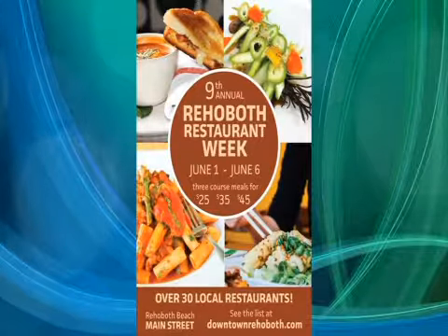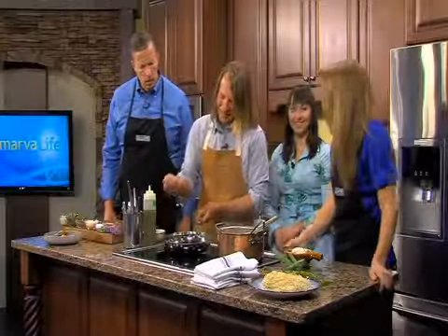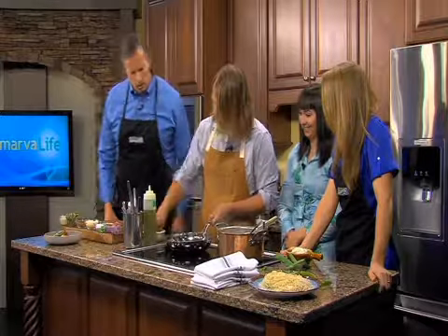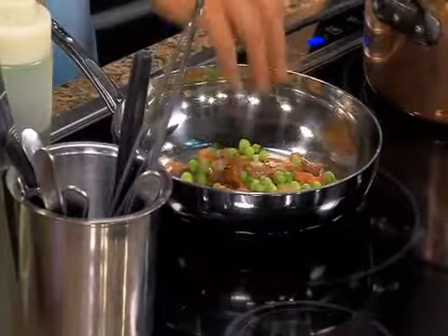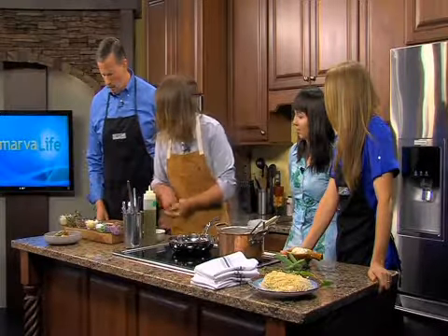As the prosciutto starts to get a little crispy, we're going to add the peas in. When the peas are fresh like this, I don't normally blanch them or anything — I kind of like the bite they have. We're also going to take some of these fiddlehead ferns, which are just a spring vegetable. They taste very similar to a green bean. Go ahead and hit it with a little bit of salt.